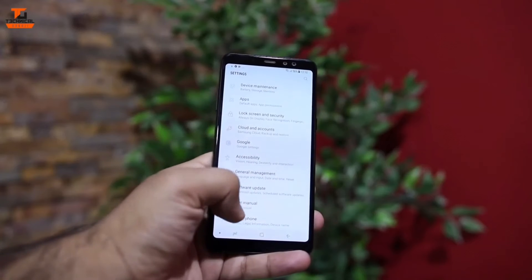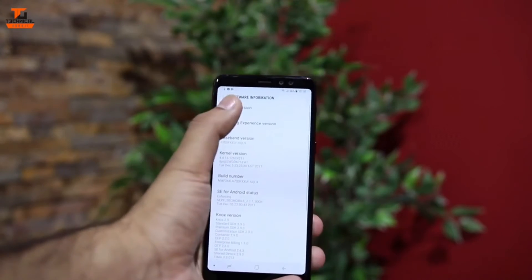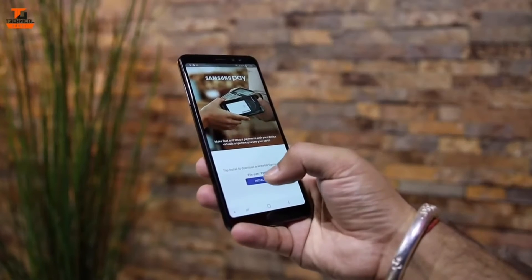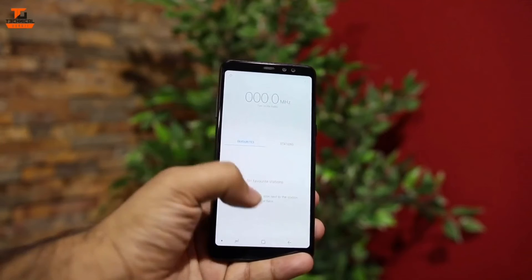Let's check the Android version — it's running on Android 7.1.2, which should be upgraded. It also has Bixby, Samsung Pay, and an FM radio.